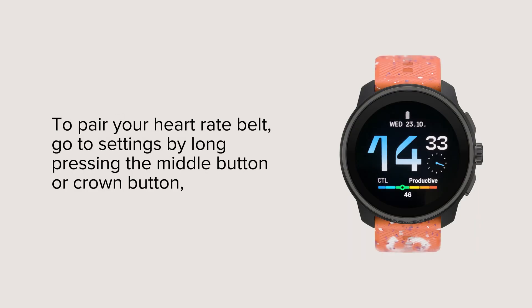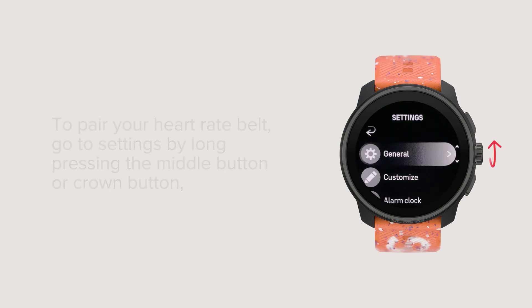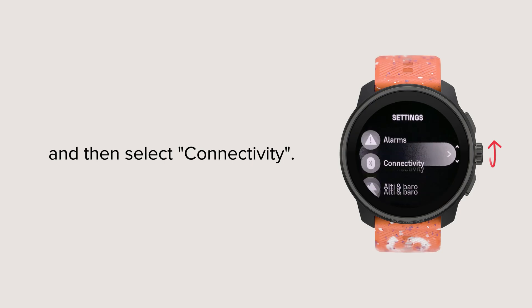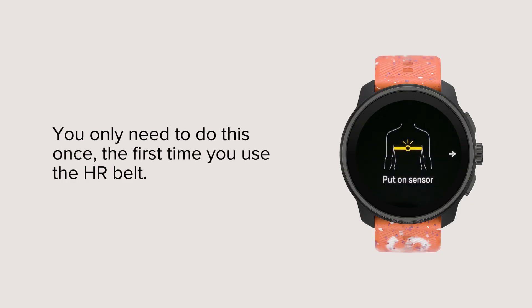To pair your heart rate belt, go to Settings by long pressing the middle button or crown button, and then select Connectivity. Choose Pair Sensor, and then Pair HR Sensor. You only need to do this once, the first time you use the HR belt.